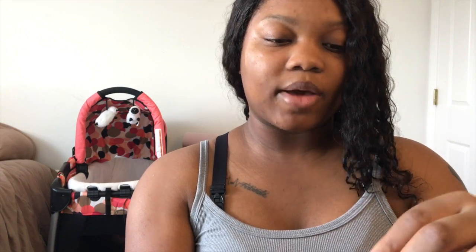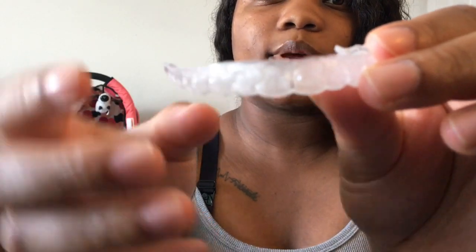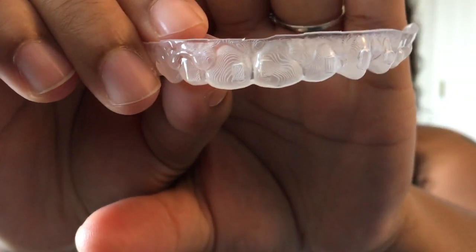You can see how the gap didn't close — the gap is still all the way open. No work is being done yet; it's just sitting on my teeth. You can see they didn't close any spaces, so that's what the trainers do.